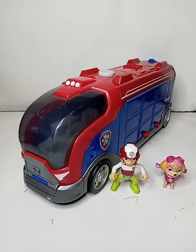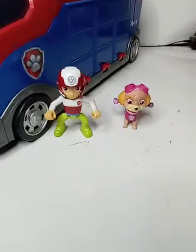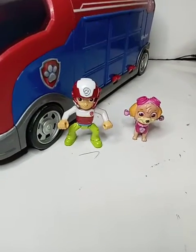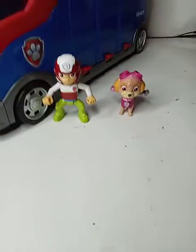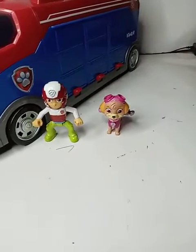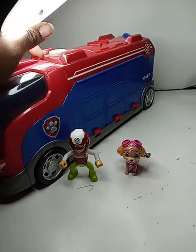This is the Paw Patrol Mission Cruiser with two figures. One is Ryder and one is Skye. They're not the original figures that go with this cruiser, but they will be included.